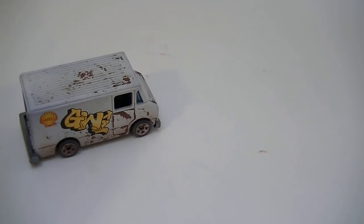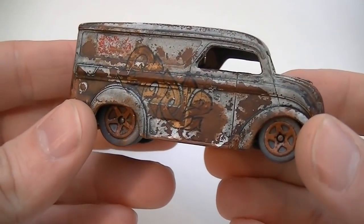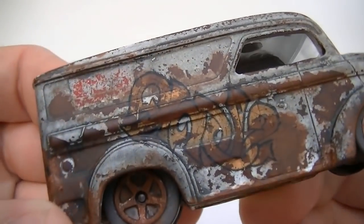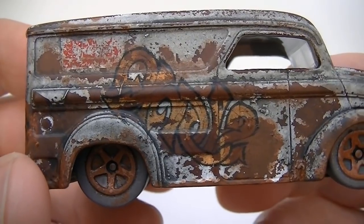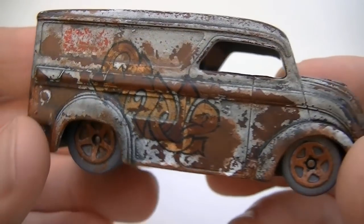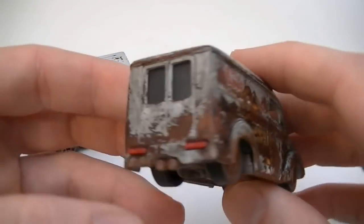Enter the water transfer tattoo. This is a custom dairy delivery I made for a YouTube friend I'm doing a blue card trade with. The graffiti on this model looks like it's been there for years. This is because water transfer tattoos are transparent. This transparency comes off as a faded look — the look we want.